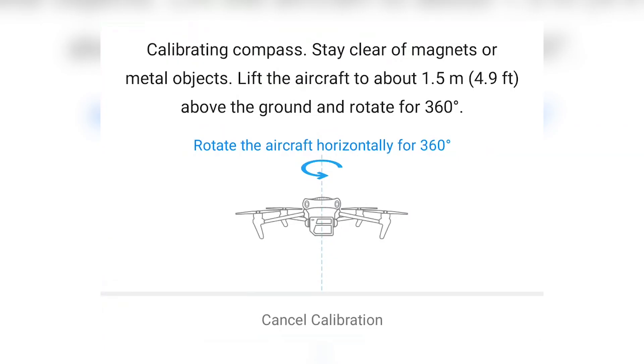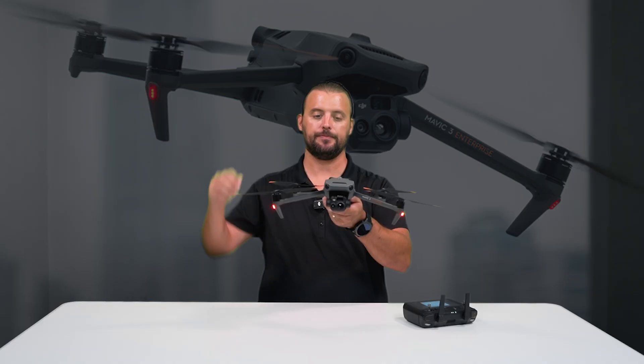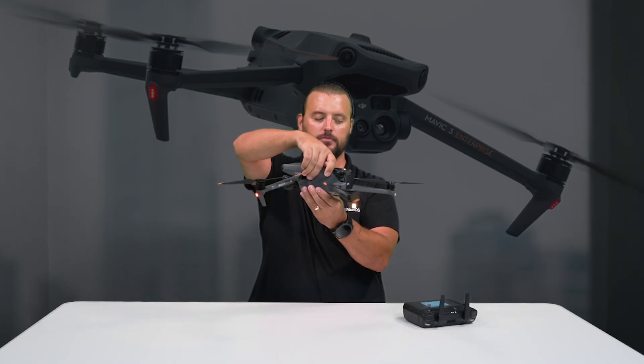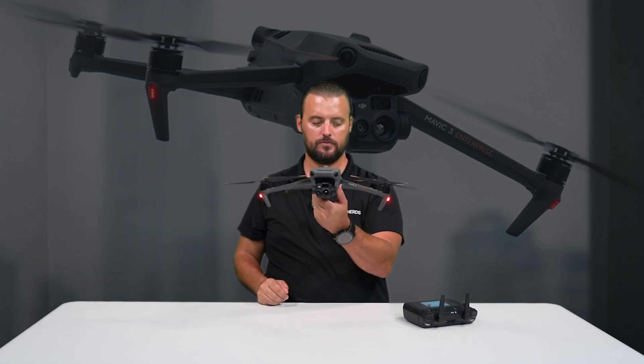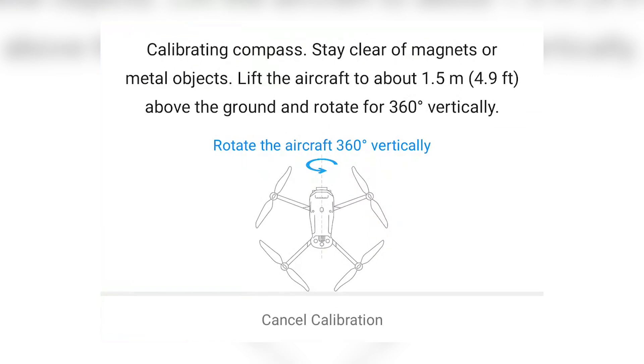It's going to ask us to keep the drone horizontal and do a 360-degree rotation. Next, it's going to ask us to turn the drone vertical and do another 360-degree rotation.